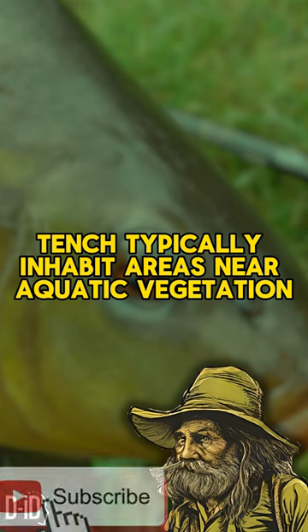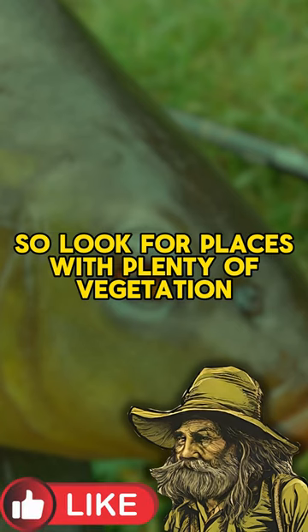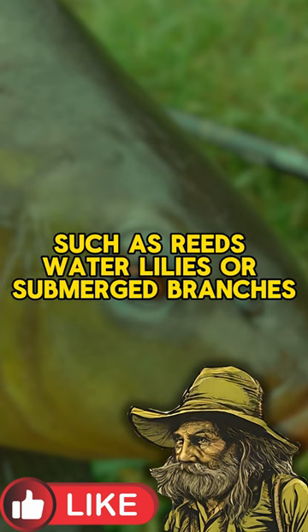Tench typically inhabit areas near aquatic vegetation, so look for places with plenty of vegetation, such as reeds, water lilies, or submerged branches.